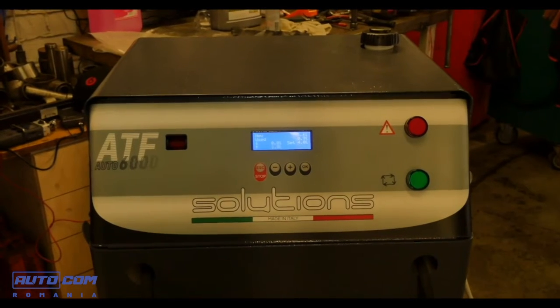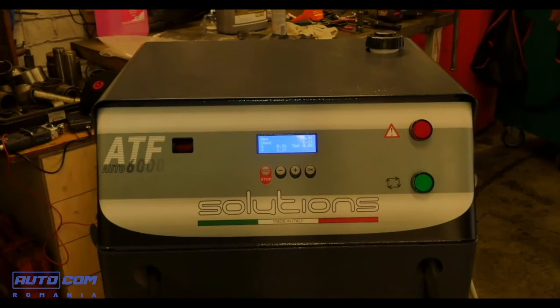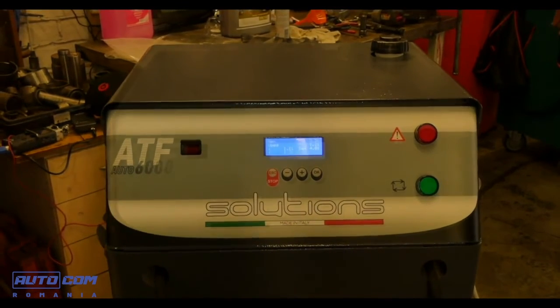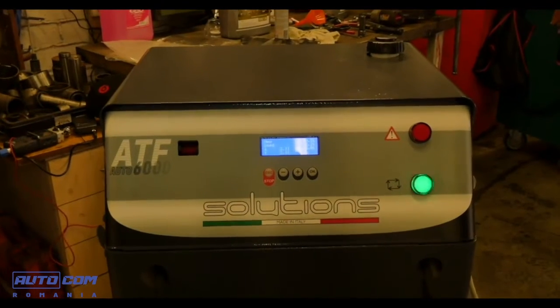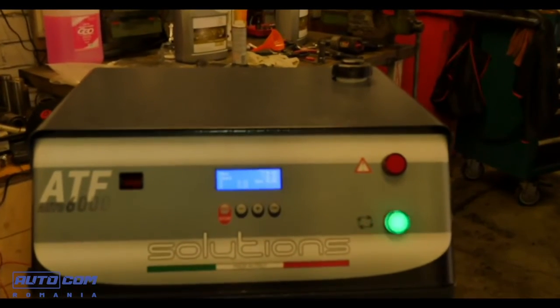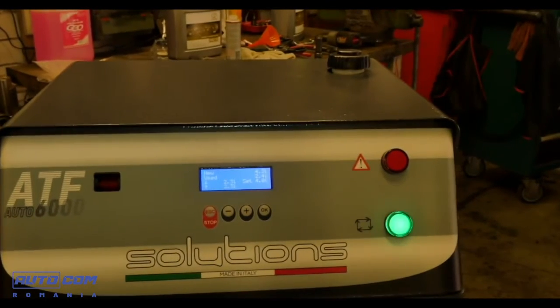The oil change was started automatically. The amount of oil extracted from the car is replaced by the same amount of new oil. The machine is very precise, so as much oil is added as is removed. We see the perfect match of the two values of removed oil and new oil: 2.2 liters extracted and 2.2 liters added.